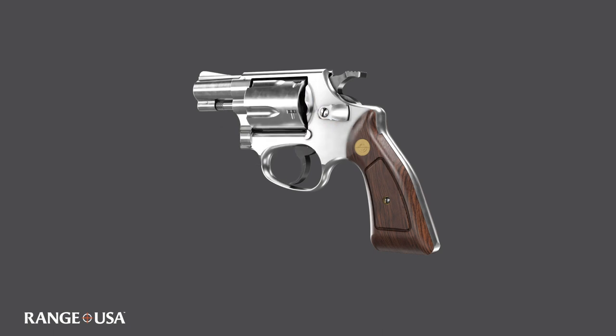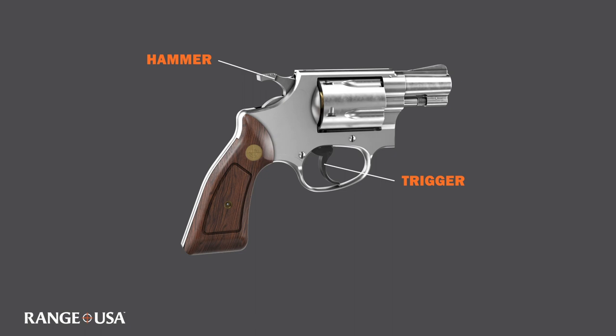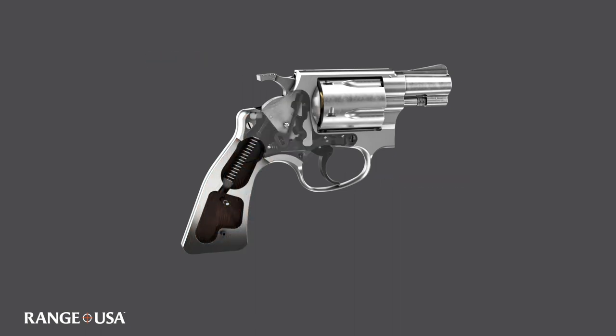You load your cylinder with your cartridges, shut your cylinder, and in this case, this is a double action revolver. So as you squeeze the trigger, it will cock and release the hammer.